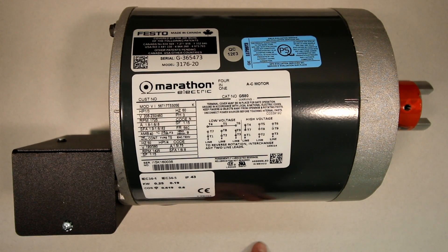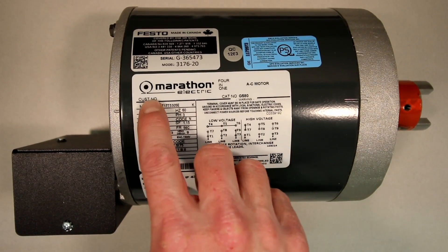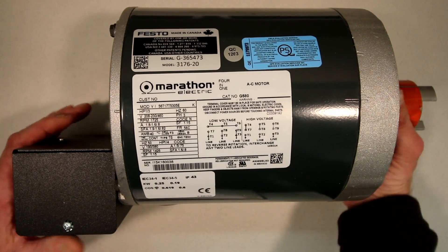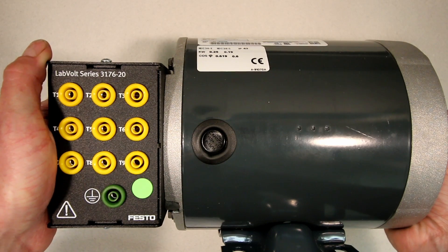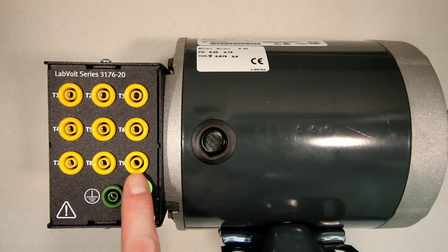If you're looking to purchase a good trainer for this, we just purchased these units from Festo. It's a standard Marathon Electric three-phase motor running off of, in our case, 208 or 460 volts. If we flip this over, it's your standard motor, but they've put these safety connections on the side here, and everything's labeled properly. You've got T1, T2, T3, all the way to T9, so it's a nine-lead dual-voltage motor.